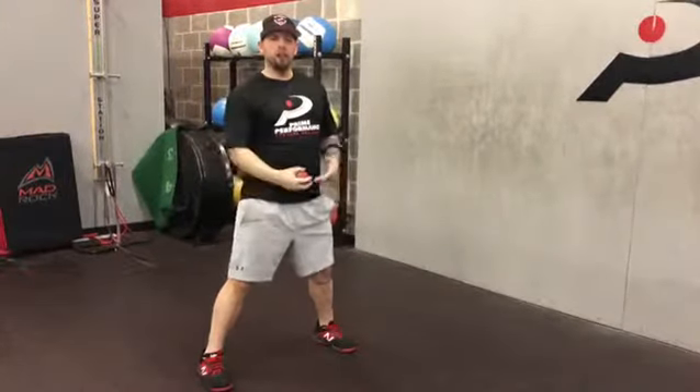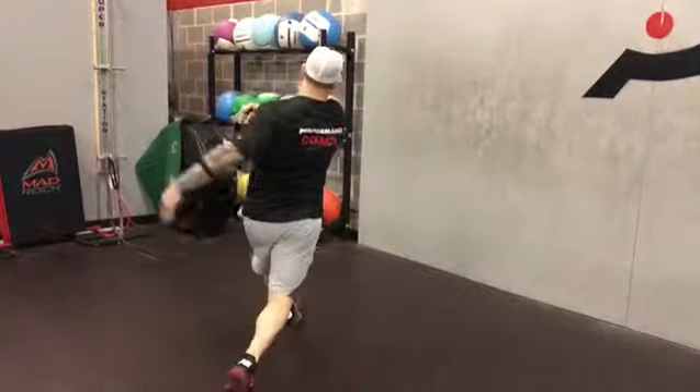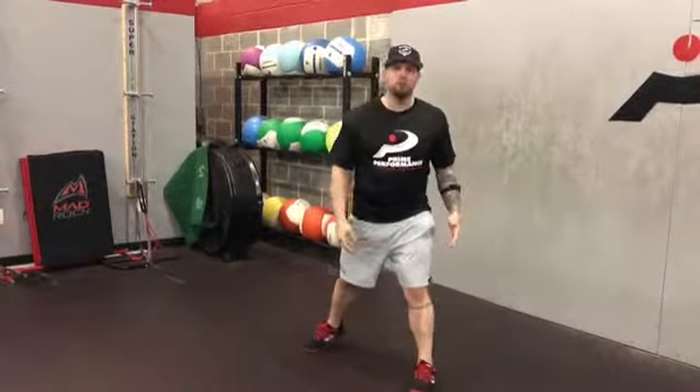If I blow through the front leg, you'll see the ball come out in a different direction. What we really want to do is create as much force into this lead leg without the foot blowing open too much.